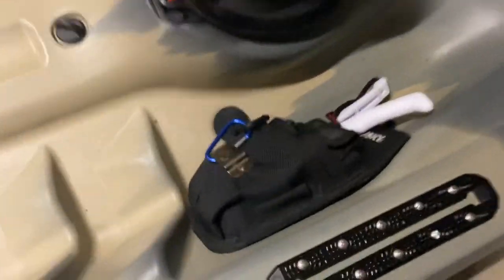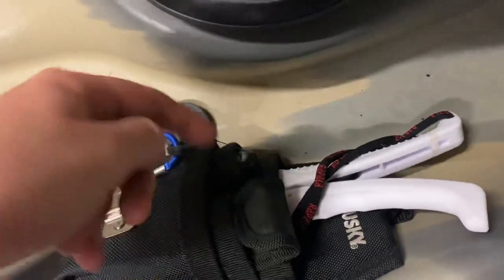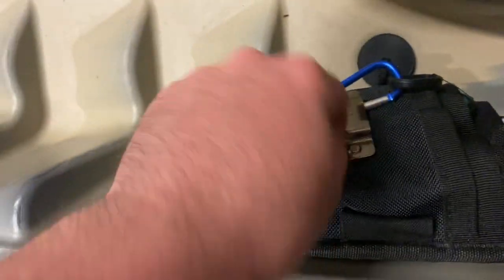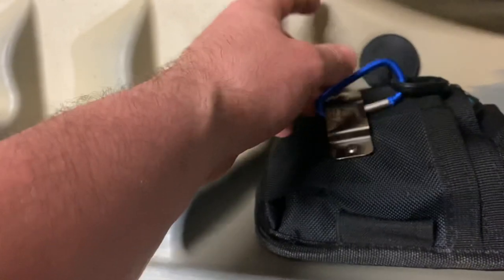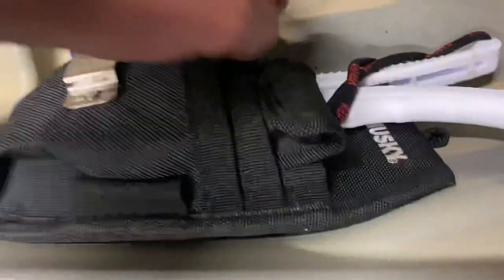Another change I made: a utility pouch. I got a little one from Home Depot. It holds my lip grips, my utility tool, my clippers, my line clippers, and it's got a nice metal clip on the front. I just use a mini carabiner clip and tether what I need to it.